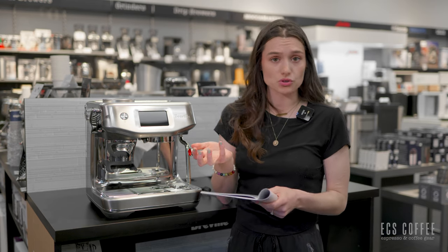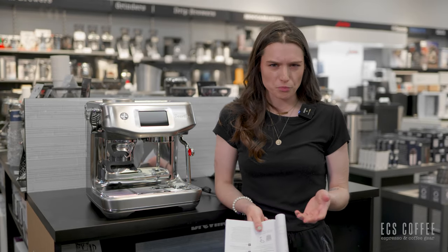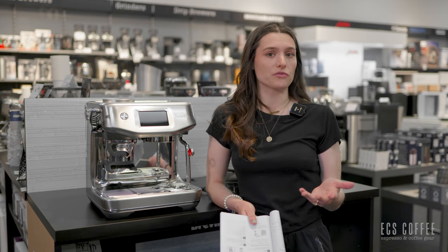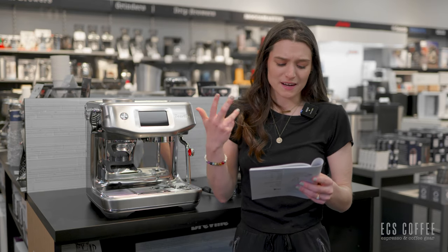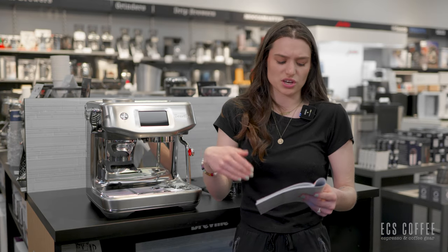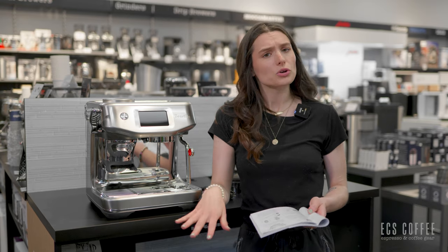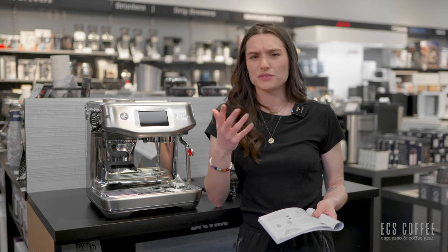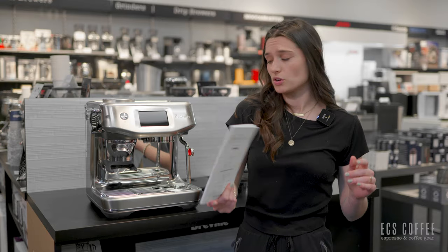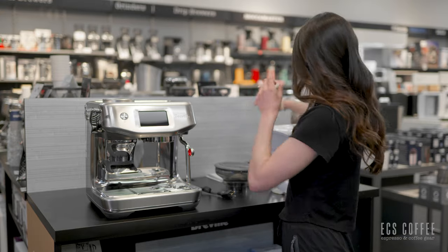We normally don't use water filters here in most of our machines just because we use filtered water and descale them regularly. But for the purposes of this video, we're going to install the water filter and show you what to do. It's just like using a Brita filter — you need to soak the filter and then put it into the machine, and you'll need to replace it every three months or so, depending on your water hardness.